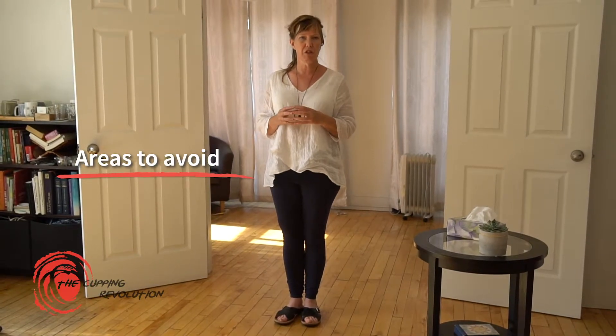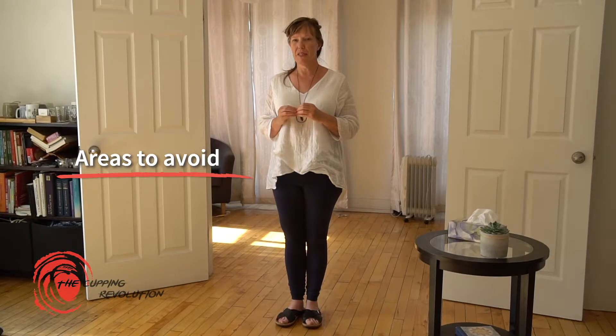One of the things we have to talk about when performing cupping therapy are the endangerment zones on the body. Whether you're an amateur or professional cupper, there are certain areas you should strictly avoid any stationary cupping or deep to moderate suction. These are areas where large blood vessels come close to the surface of the body, so we don't want to apply pressure directly over those major blood vessels, arteries, and veins.